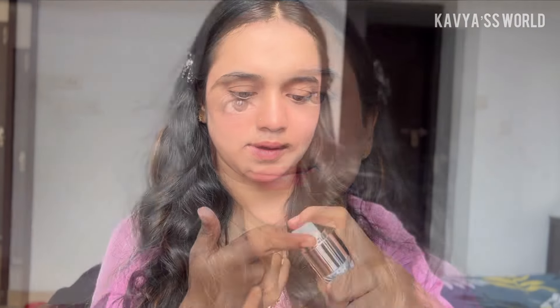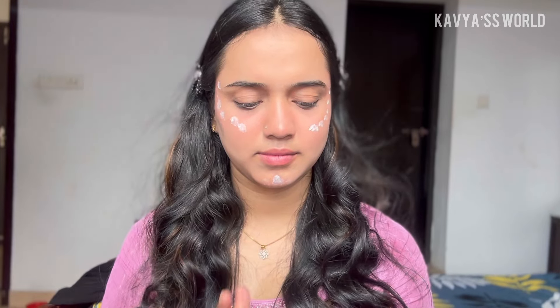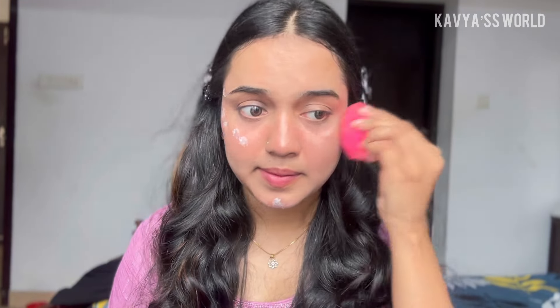I will apply the highlight. I will apply it to the nose. Then I will apply the blush to the nose and the chin. I apply the strobe cream on the face. It's very expensive. I will use the cheek and apply highlight to the nose and chin. I will blend the face and highlight the cheek.